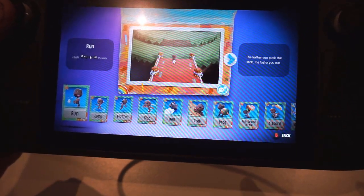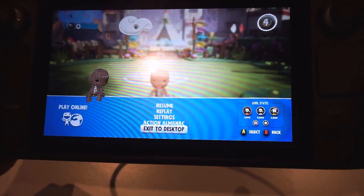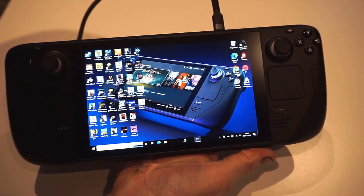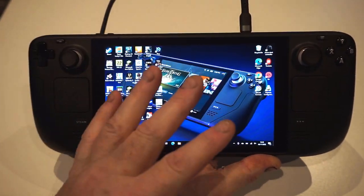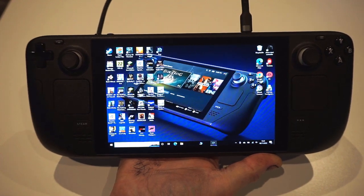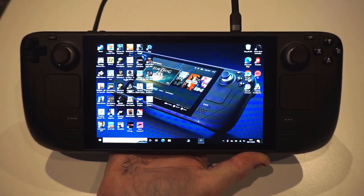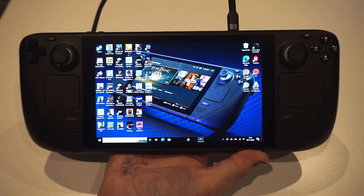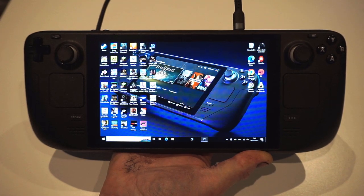I quickly ran out of storage, just like everybody else. I had the SD card in the bottom and it just didn't cut it — it's too slow, especially if you dual boot. This unit is set up with a 50GB partition for Steam OS and a separate 256GB SD card for Steam games, while the main part runs Windows 10 for PC games. I highly recommend installing Windows 10 directly onto the internal drive, not onto a memory card.